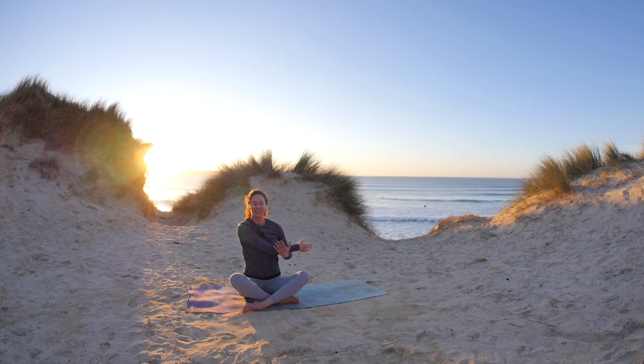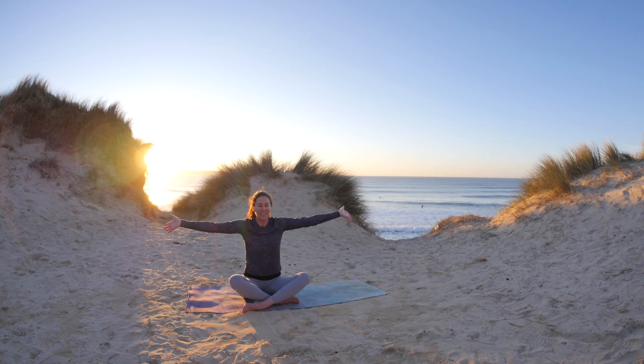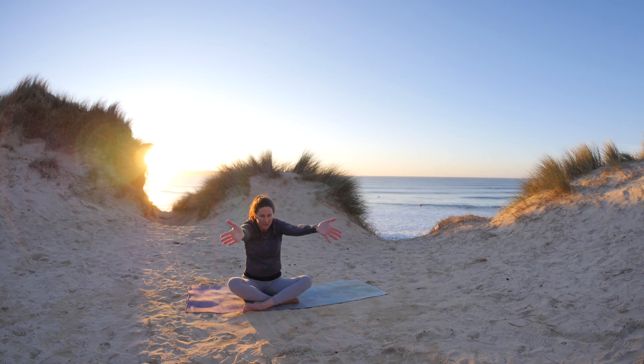Good work. Inhale, this time open both arms. So exhale, guide the arms forward — really round and open into the back. Guide the chin down towards the chest.